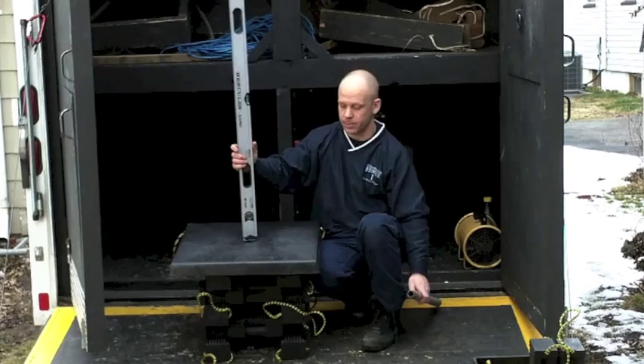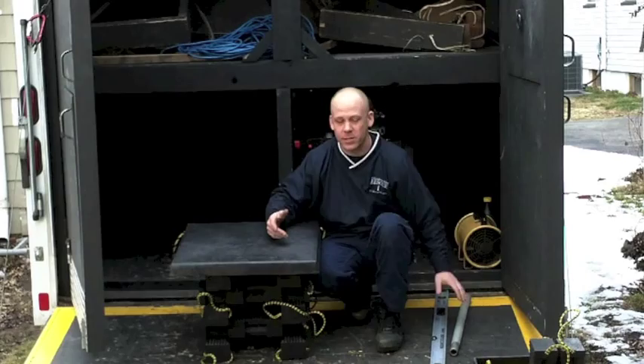That's why when we're doing crib stacks, when we're building shoring systems, everything has to be plumb.